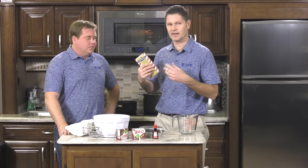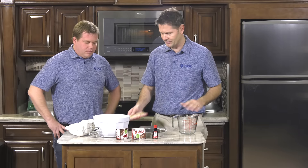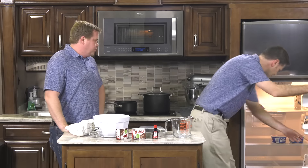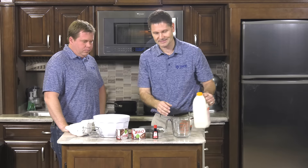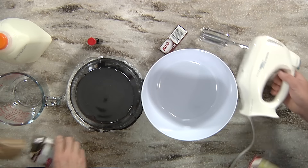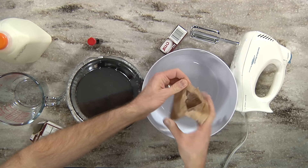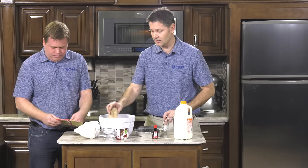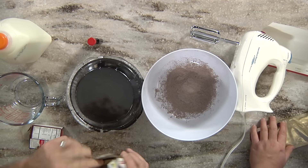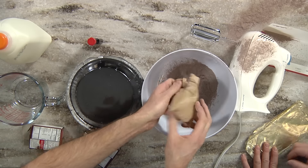The peppermint bark goes in at the end, so we're going to have Tom break it up. We'll need some milk for the pudding. We're going to mix up our pudding mix — if you're wondering how to get these recipes, all the recipes are at the very end of this segment with all the ingredients and cook times. The recipe calls for one and three-quarters cups of milk per box; we're using two boxes, so that's three and a half cups of milk.